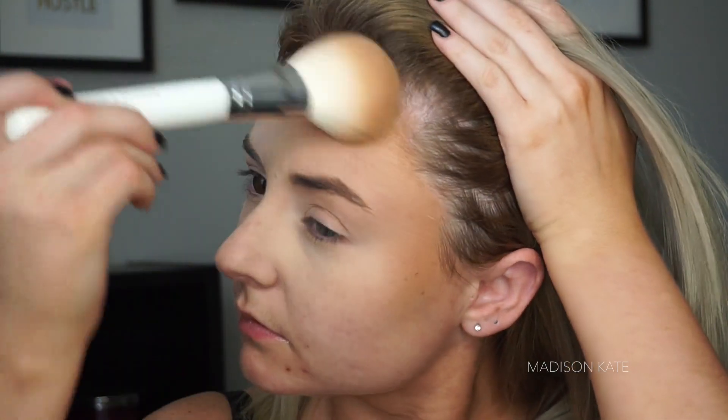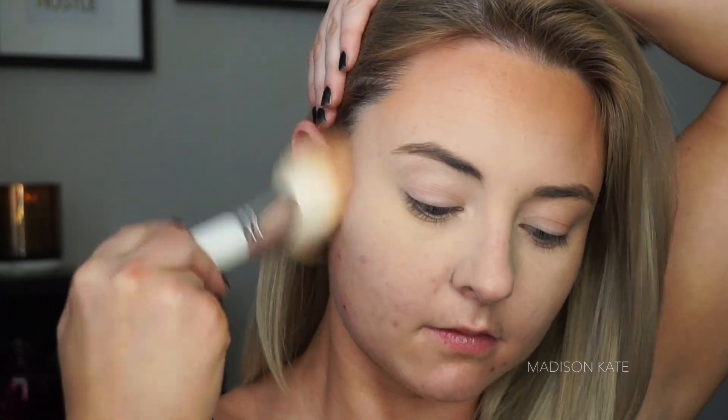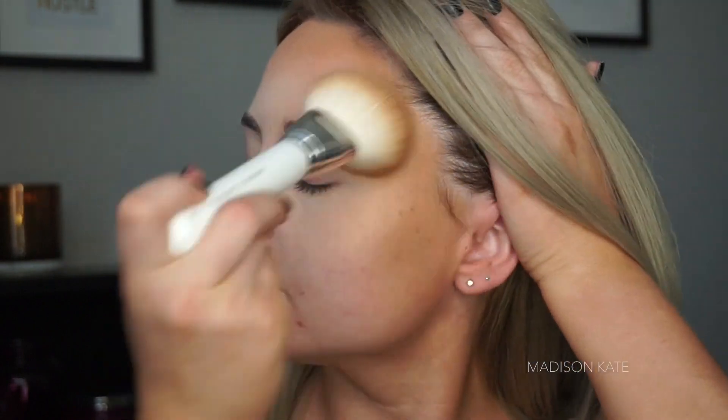Make sure you hit all the points of the skin that are not covered up by your mask. This will make sure everything looks cohesive and smooth without having to apply makeup underneath the part the mask covers up.